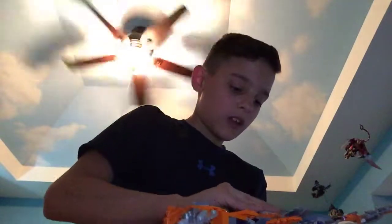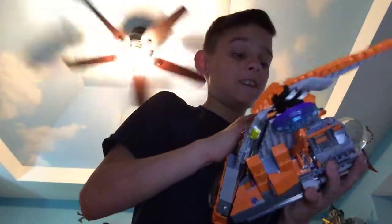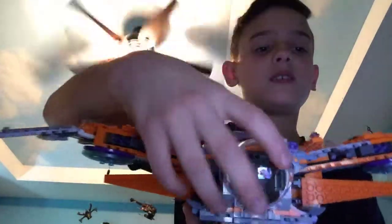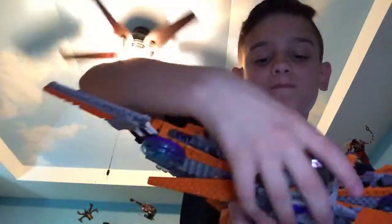It took me about 30 minutes to build the Milano and about 15 minutes for Thor's ship. These connections don't hold super firmly but it's still a nice playable feature. You can launch the projectiles any time — just bring these out and push to fire them off.